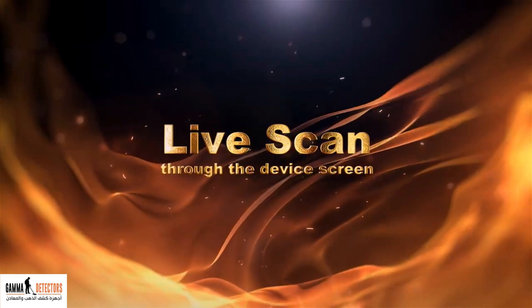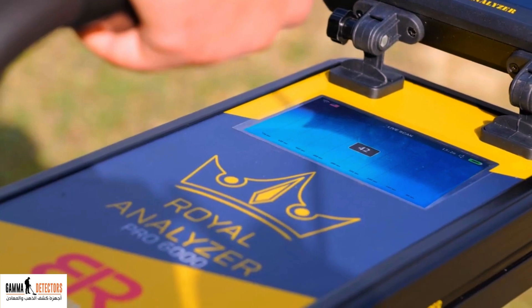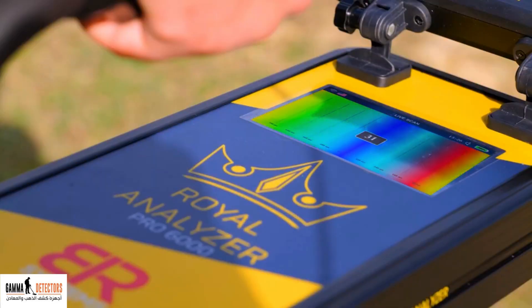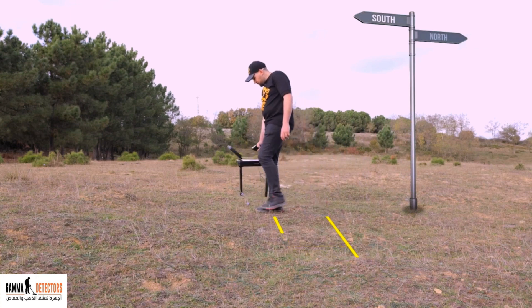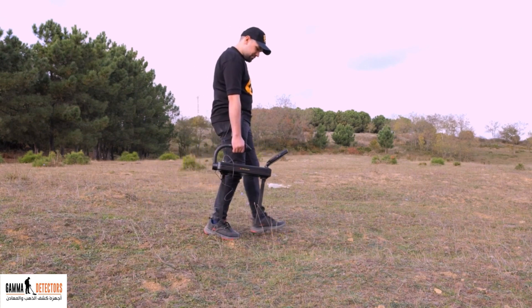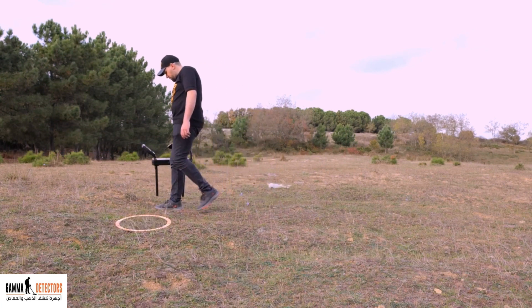Live scan through the device screen. Choose live scan from the device screen using the navigation buttons, then press the enter button. Press the enter button again for the device to self-calibrate, after which the sound stops and the screen color changes to green. Then the device becomes ready for the scanning process. Start moving forward from north to south, approximately 30 centimeters per step, so that the distance between the two scanning sensors and the ground is approximately 10 centimeters. When approaching metal targets, the red color will appear, and when there is a void, the blue color will appear, with the increase or decrease in the intensity of the sound depending on proximity and distance from the target.